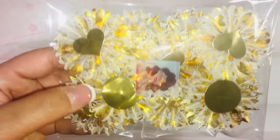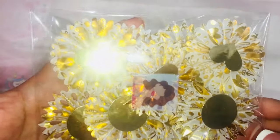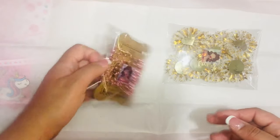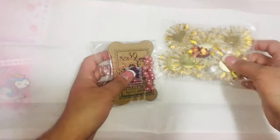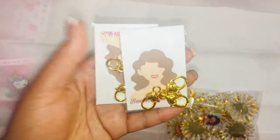She ordered some rosettes — she bought some of these rosettes, and then some pearl trim. She also got some of the heart lobster clasps.